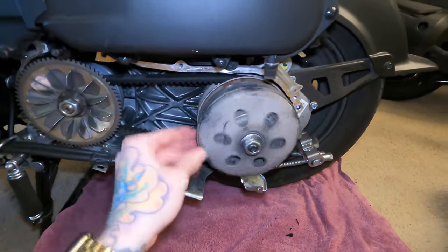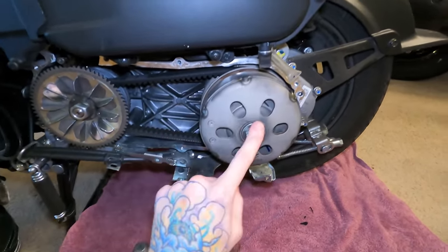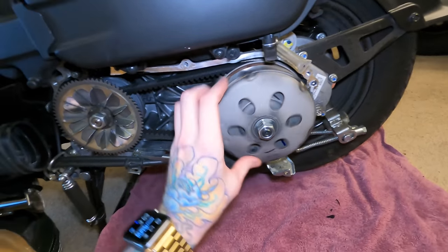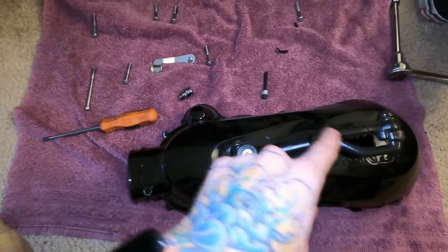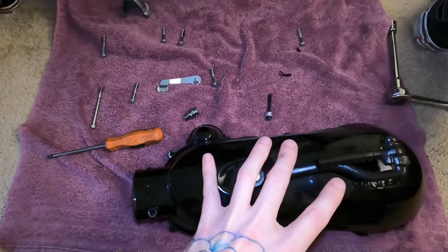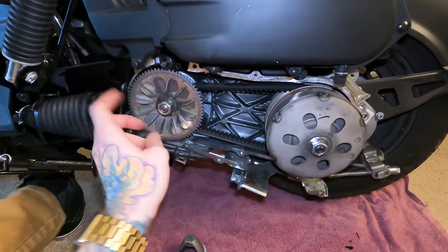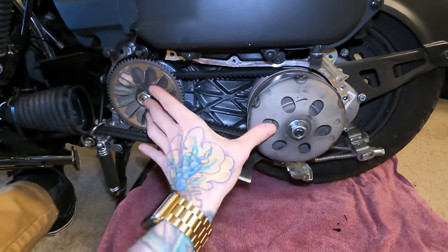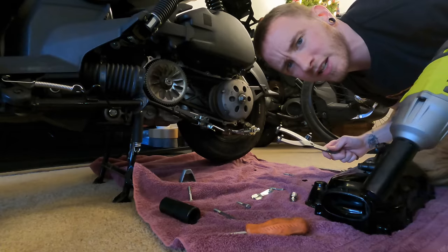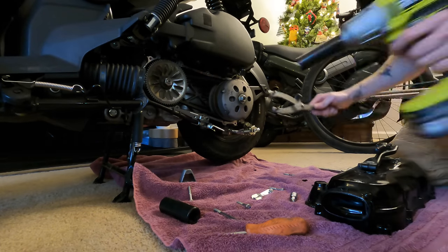Next step is getting the variator and the clutch off and seeing what we're working with. The clutch is the part that I think is messed up, so it'll be interesting once we get this off to see if any of the springs are out of place or anything like that. I forgot to mention these were all 8 millimeters around there to get that off, and then these are a 22 mil and 19 mil. So we'll buzz these off with the impact — my brand new impact. I totally forgot to hit record, so let's just pretend this is the first time this one's coming off.